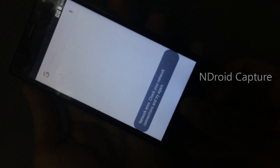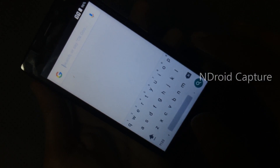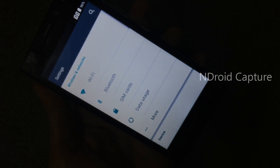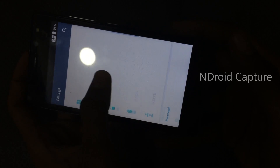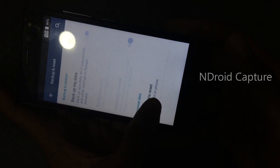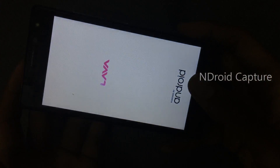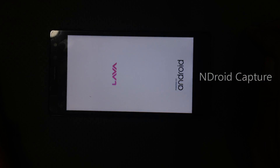Hold the home button and automatically a Google search window will open. Search for settings and open settings, then navigate to Backup and Reset, tap Factory Data Reset, tap Reset Phone, and erase everything.